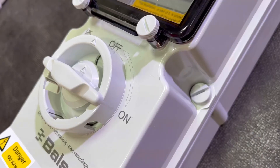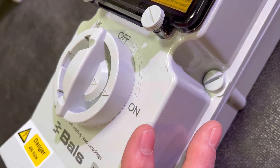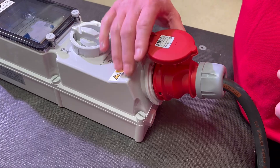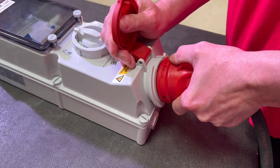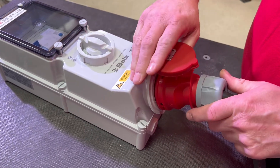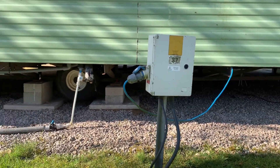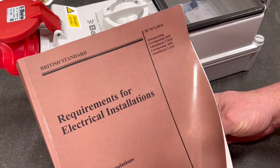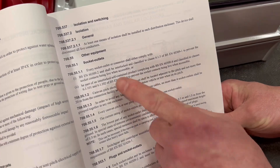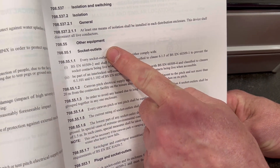These socket outlets are interlocked, meaning you can't insert or remove a plug when the isolator is in the on position. We often get asked by electricians if this is a requirement in the UK wiring regulations. The only explicit regulation we know of relates to socket outlets on caravan sites, from the special locations section in the regs: 708.55.1. If you can find one that we think we've missed, just pop it in the comments below.